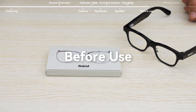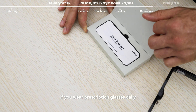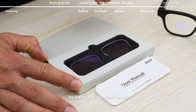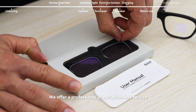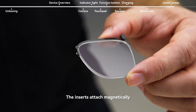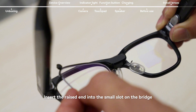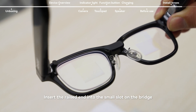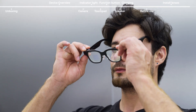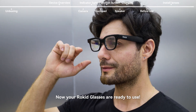Before use: if you wear prescription glasses daily, you can order Rokid glasses lens inserts to install your custom lenses. We offer a professional prescription lens service. The inserts attach magnetically — insert the raised end into the small slot on the bridge and they'll automatically snap into place on the frame. Now your Rokid glasses are ready to use.